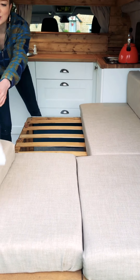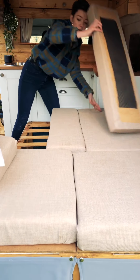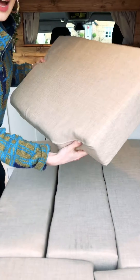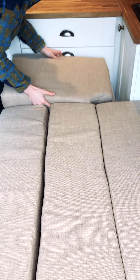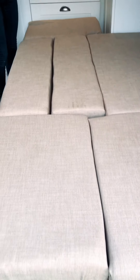And this is where it's a bit of Tetris! You've got two long cushions that fit perfectly here, and then an extra cushion that adds to an expandable pull-up section, just to give you a bit more room. Pop that there — and there you go, that's the bed!